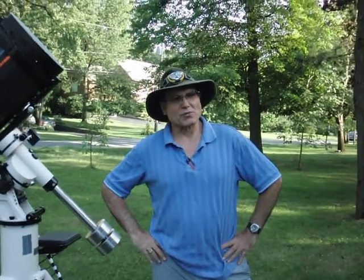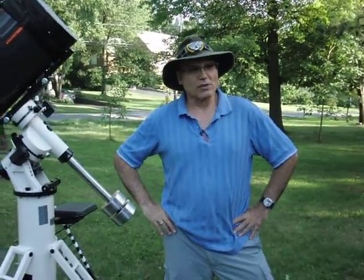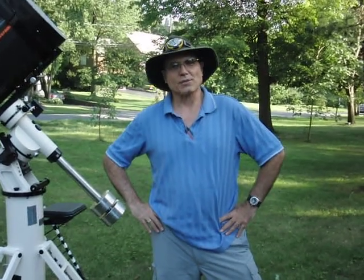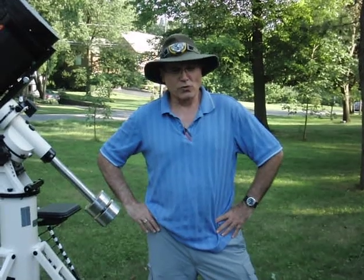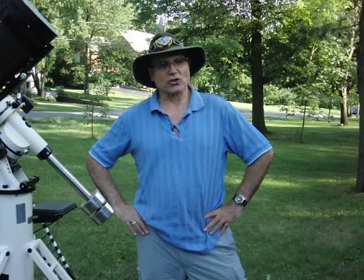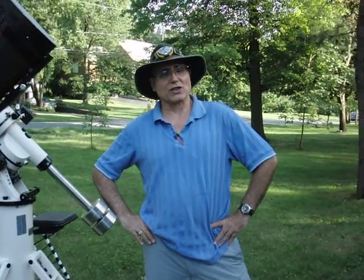I want to thank the thousands of people the world over who clicked on YouTube to view the C14 as a small portable scope. Today I would like to answer a few comments that have come in and demonstrate a new technique which showed me that my previous techniques were wrong.